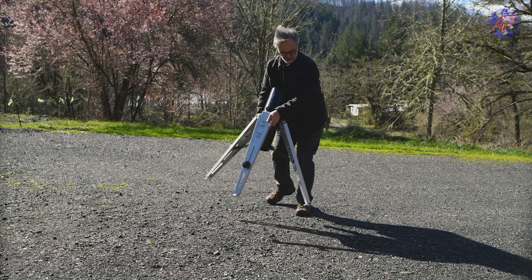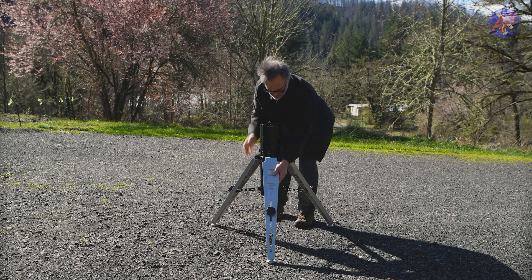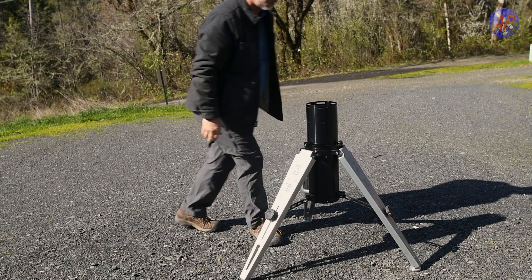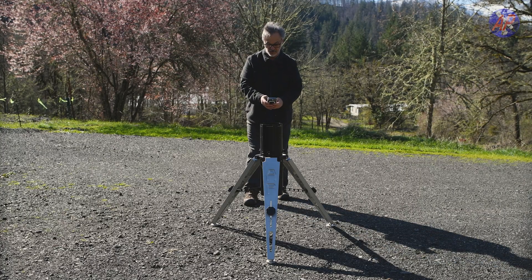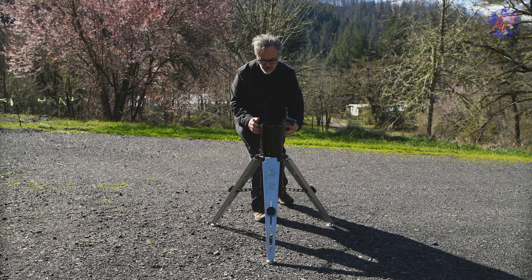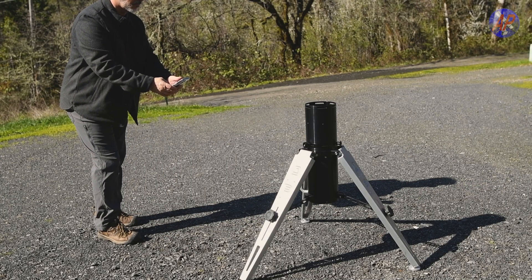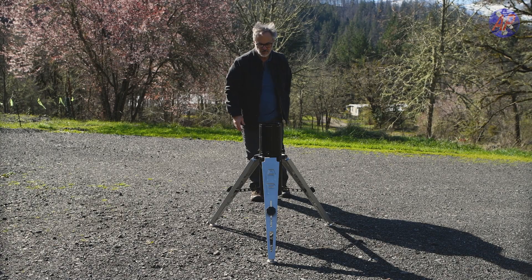We start the process by setting up our tripod and mount and roughing in the alignment. Set up your tripod with the legs at your desired height, one leg pointing north, or south if you are in the southern hemisphere. Use the compass or app to more accurately orient the tripod leg direction. It's best to stand back a bit from your mount and give the compass time to calibrate, then adjust the tripod position as needed.